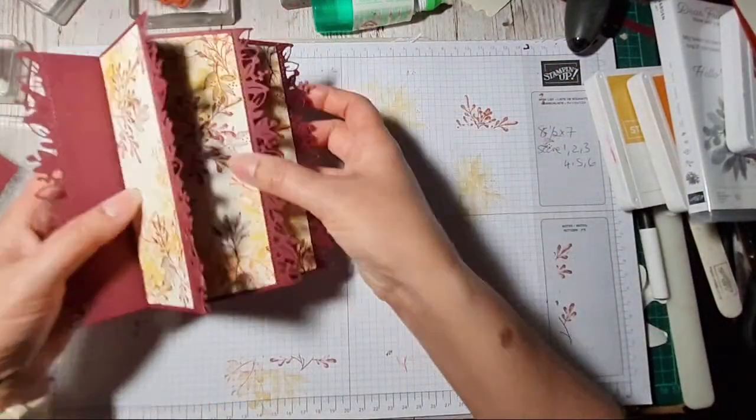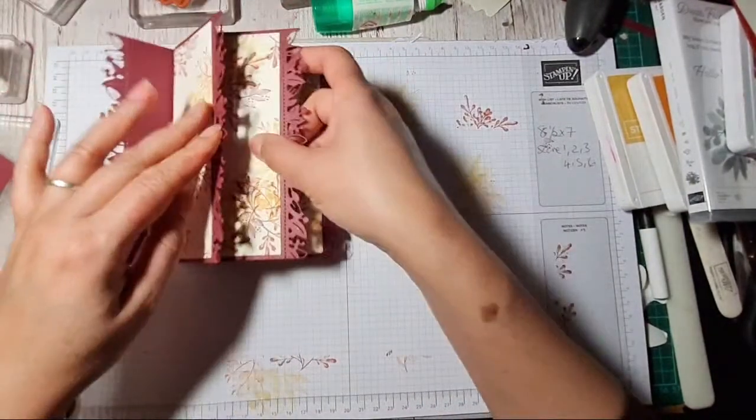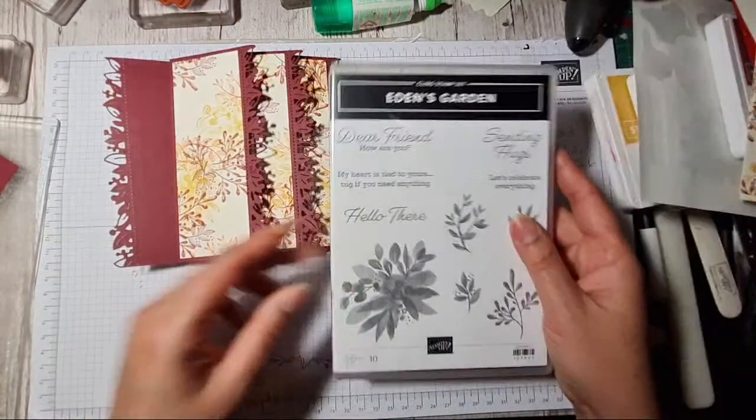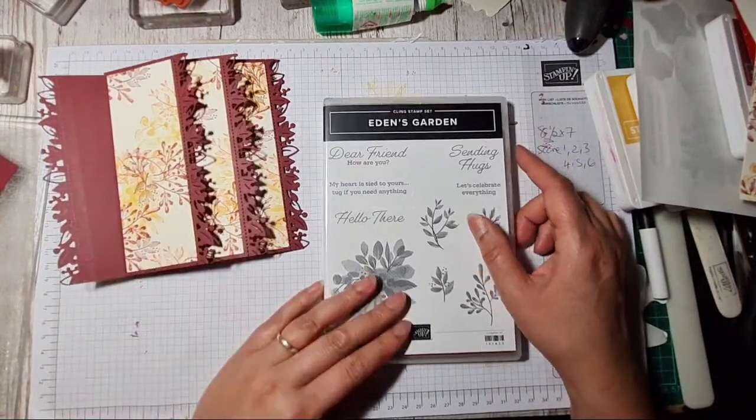Of course you can put sentiments on here. I've got 'Hello there', 'Sending hugs', 'Dear friend', 'How are you' — oh no, I think I want this to be more like a birthday card, so I might use my 'Happy Birthday' stamp that stamps downwards.